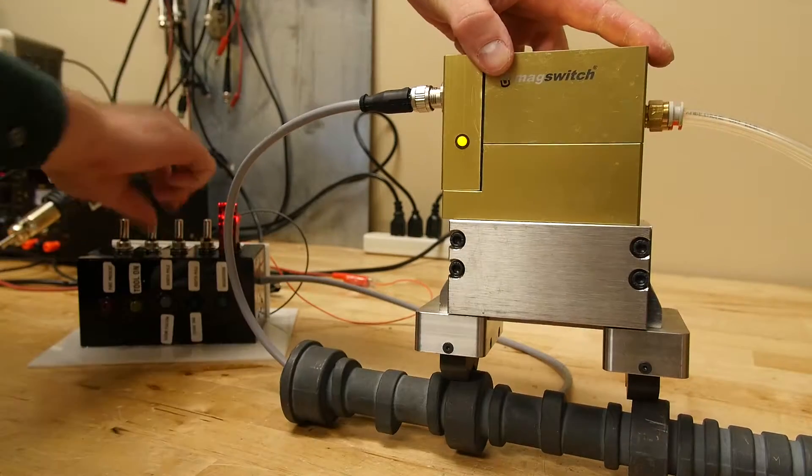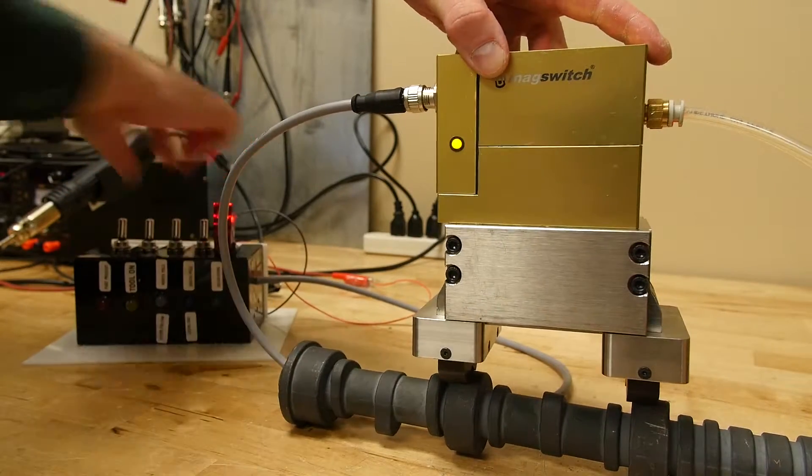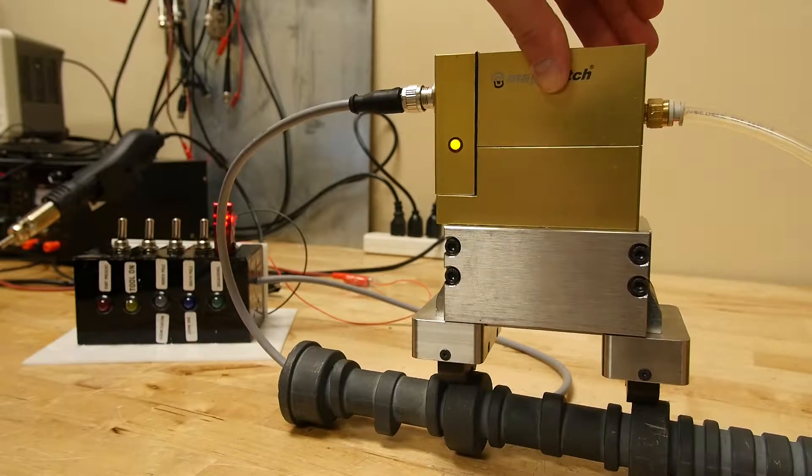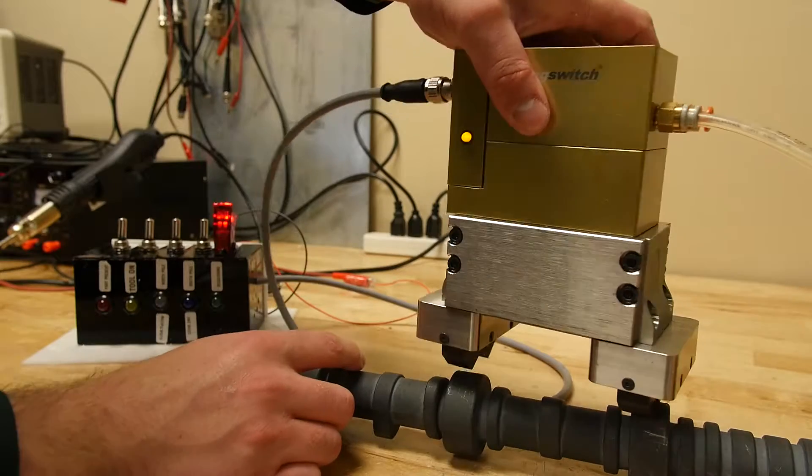I'll flip the calibration trigger again and as you can see the LED flashed three times. The value is now stored and we're going to do the same thing on the north pole.